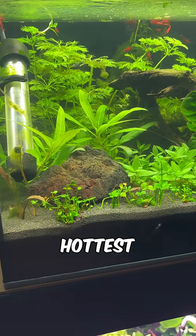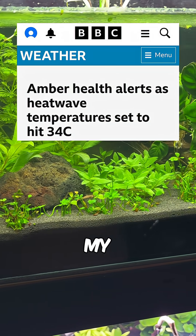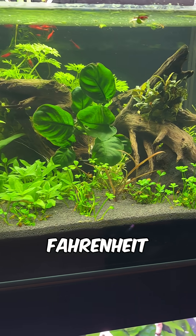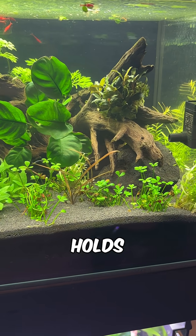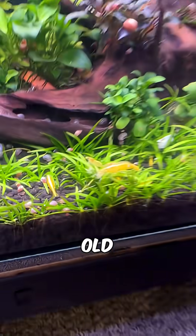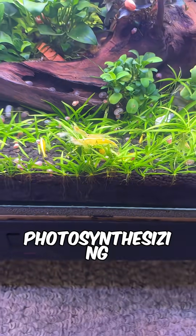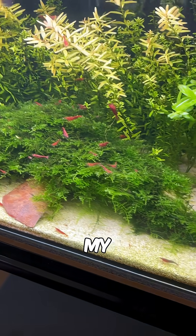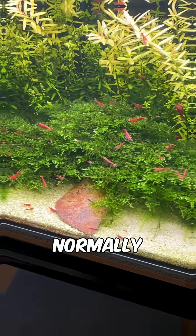This happened on the hottest day of the year so far and my fish room got up to 28 degrees Celsius or 82 degrees Fahrenheit, and warmer water holds less dissolved oxygen. Since this tank is less than two months old, some of the plants aren't photosynthesizing as effectively as the older ones in my other tanks, which are at the exact same temperature where my shrimp are behaving completely normally.